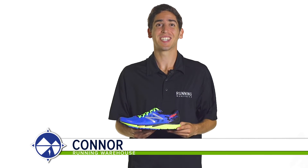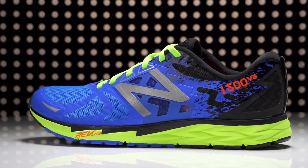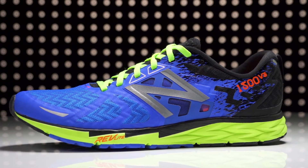Hi, I'm Connor from Running Warehouse and today we are looking at the New Balance 1500 V3 for men. With a 6mm heel to toe offset, the 1500 V3 is a road racing flat designed for mild overpronators.